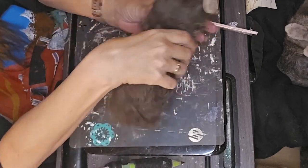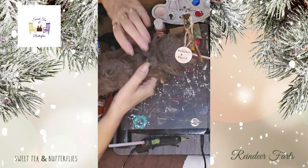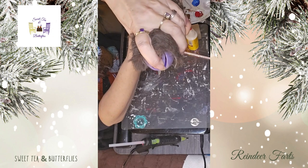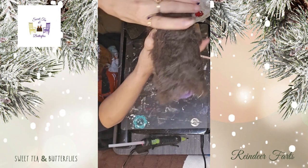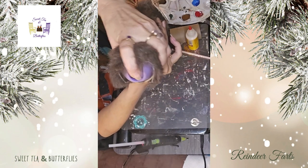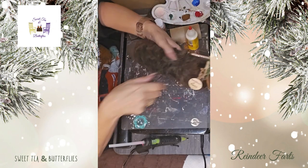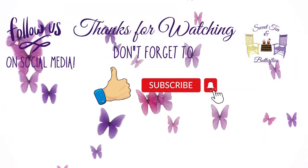You might find it funny, you might not find it funny — it's okay. Anyway, I hope you enjoyed my silly little reindeer farts can. Give me a comment down below, and I appreciate that you took the time to watch. Don't forget to check out that playlist, because I am sure there's going to be some really fun, interesting things in it. Thanks so much for watching! Bye!